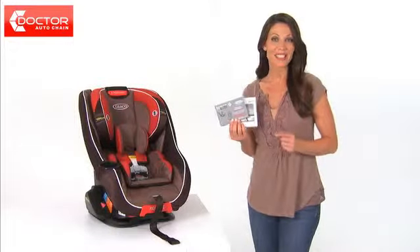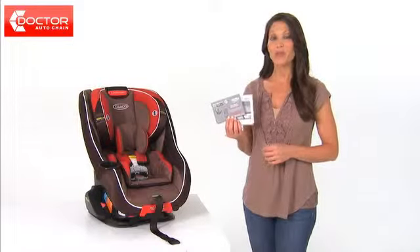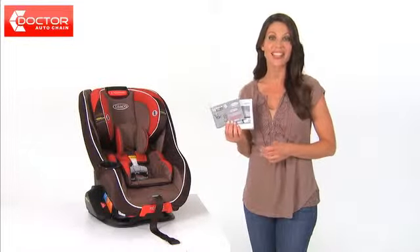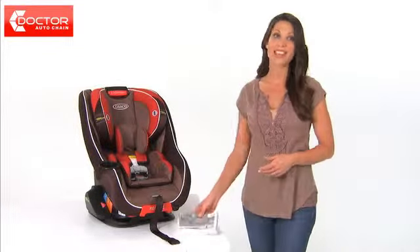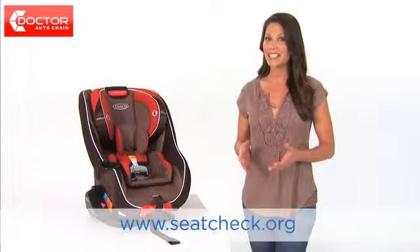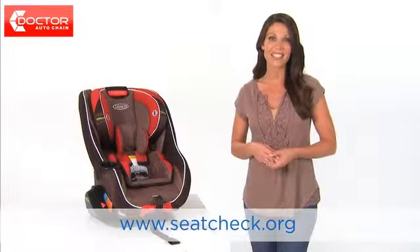To provide the most secure installation of the Headwise 70 car seat, read the vehicle owner's manual regarding child restraint installation and seat belt use with child restraint. Follow all instruction labels on vehicle seat belt and child restraint. If the child restraint is not held securely after following instructions in the instruction manual, vehicle seat belt labels, and the vehicle owner's manual, move the child restraint to another seating location and try again. Or you can visit the seatcheck.org website to find the child car seat inspection station nearest you.